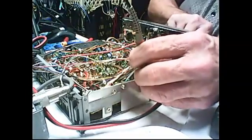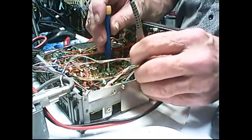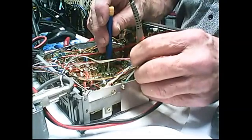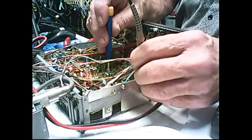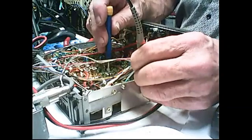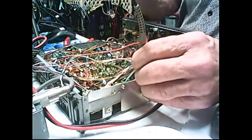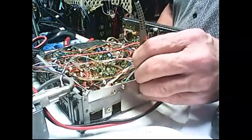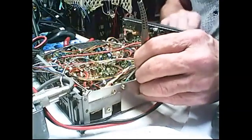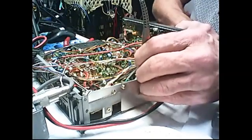There we go. Upper sideband — a little bit more. Get it back up to 8.2166. Whoa. There's 8.2166. Back to lower sideband — 8.21398. 8.21390. All right, we've got it.